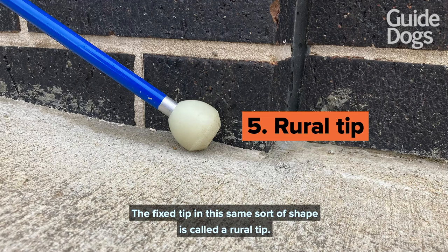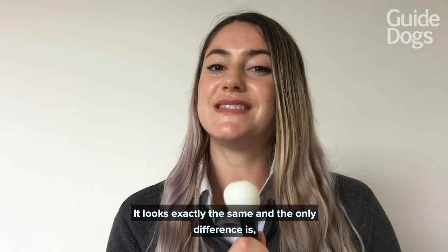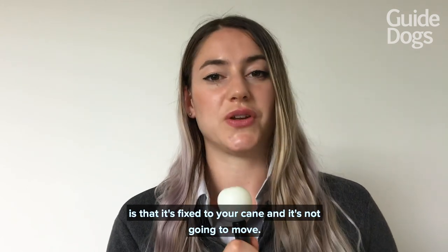The fixed tip in this same sort of shape is called a rural tip. It looks exactly the same, and the only difference is that it's fixed to your cane and it's not going to move.